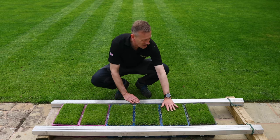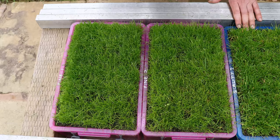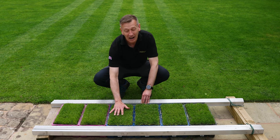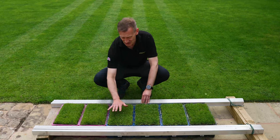Here we are eight weeks on and you can start to see the real different characteristics of each of the mixtures. These two are the fine mixtures where we've got 90% fescues and 10% bents, this one's an 80% fescue and 20% browntop bent. You can see definitely a lot finer feel — it feels more like stroking hair. Then we've got ones that are predominantly ryegrass.